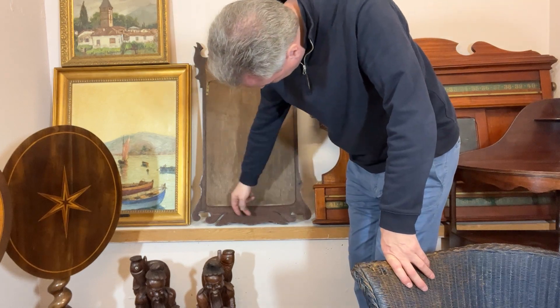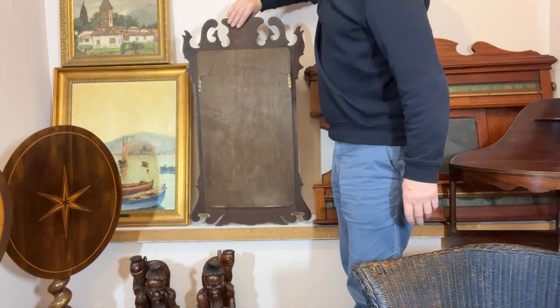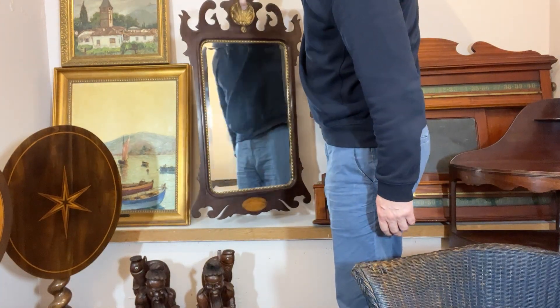This is mahogany — solid mahogany, been stained there in the back. And they're trying to make it look like a Georgian mirror. It is a Georgian style mirror.